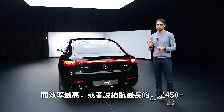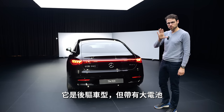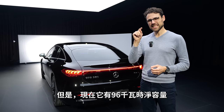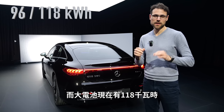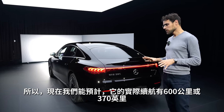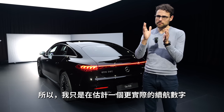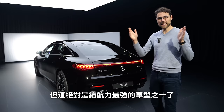The most efficient long-range model would be the 450+, which is the rear-wheel drive with the big battery. Talking about the battery — changes are there. You now get a smaller version, the 350, at 96 kilowatt-hours net — an increase of 6 kilowatt-hours. And the big battery now at 118 kilowatt-hours net, a really large 10 kilowatt-hour increase. We can now calculate with a real-world range of around 600 kilometers or 370 miles, depending on summer or wintertime. This is definitely one of the highest-range vehicles overall.